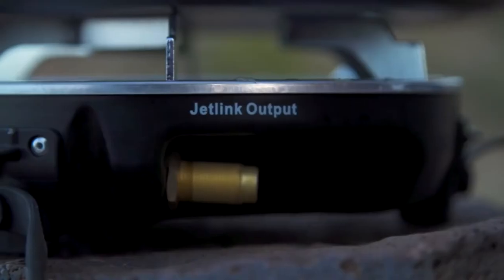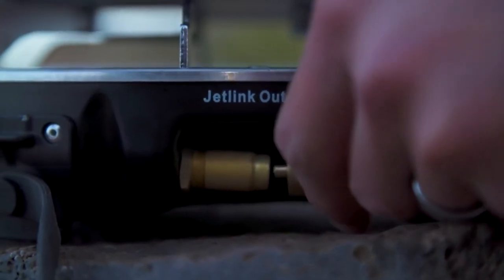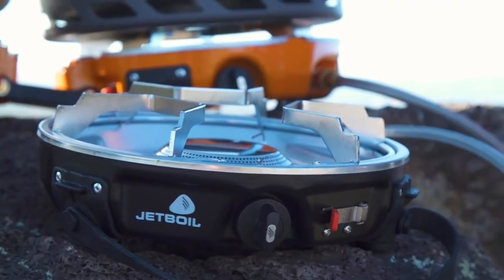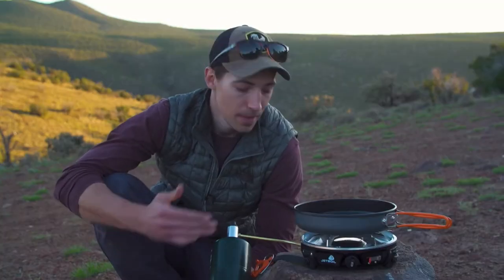The Half Gen works great on its own for one or two people, but it's really designed to be modular and part of a bigger camp kitchen system. It has a Jet Link port so you can hook it up to a bunch of different accessories and stoves depending on the size of your group.